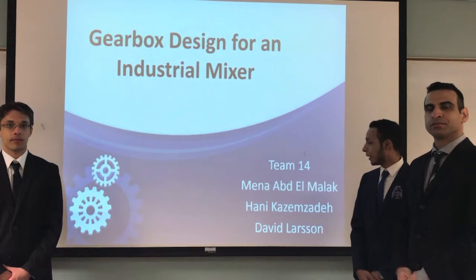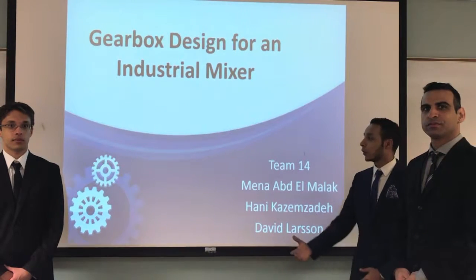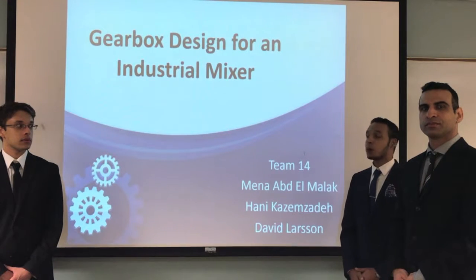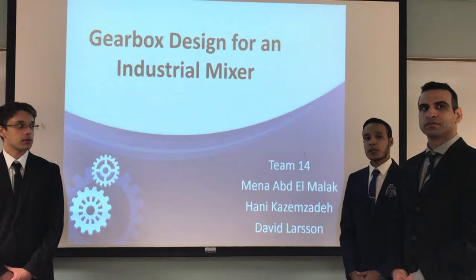Hello everyone, I'm Mina Malak, this is Hany Kazimzadeh, David Larson. We are team four and our project is a gearbox design for industrial mixers.